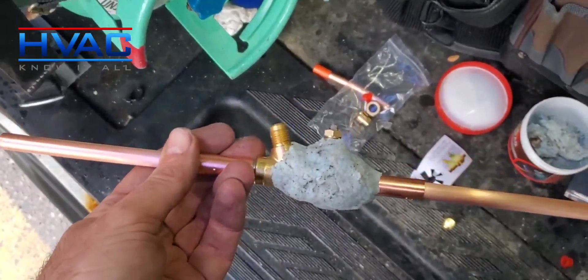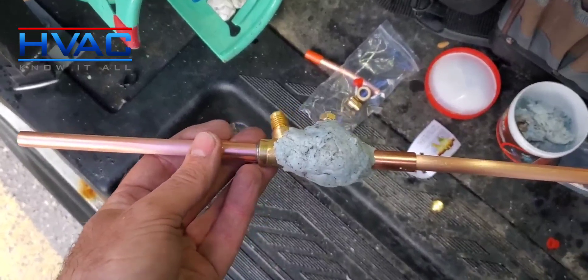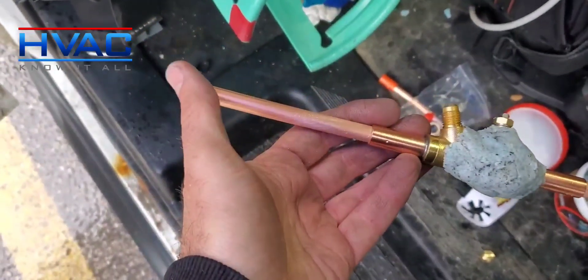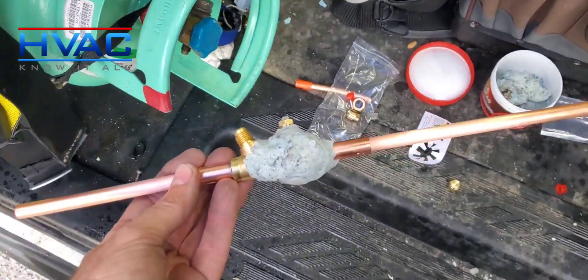I'm going to braise what I can out here because this is a sealed server room — I prefer not to light a torch in there. Then we're going to fit it together and use some RLS fittings to press it into place, and we're going to use our Navac flaring tool for the flare side as well. I'll show you guys that once we go inside.